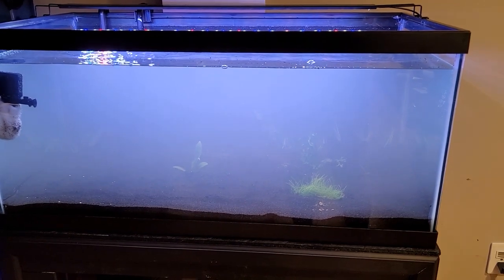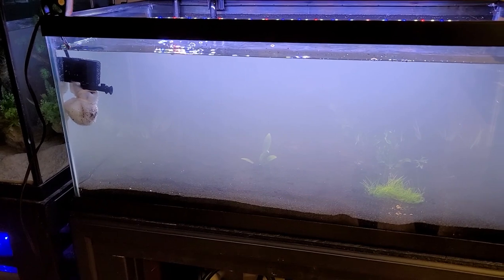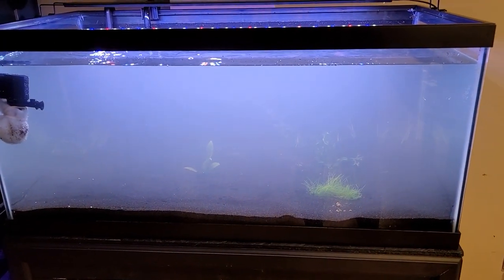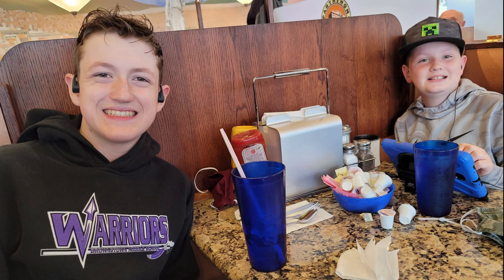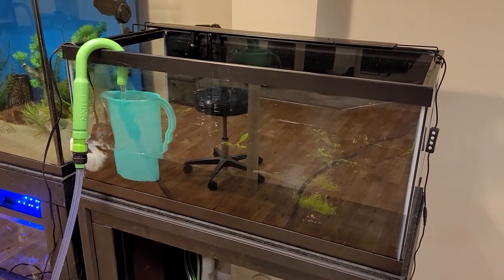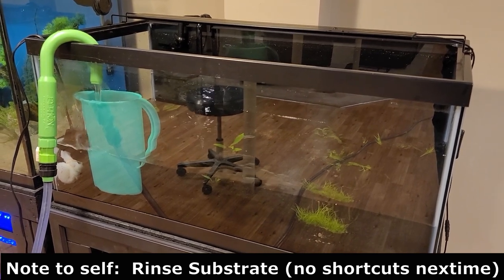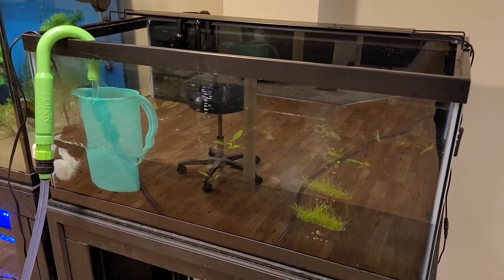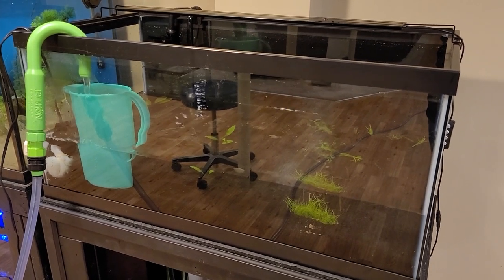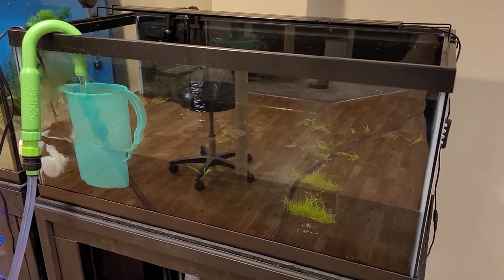It's been a day or two and we're still pretty foggy in here. We're just going to let this stuff settle - it will clear up, it just takes some time. That was just too murky for me to deal with, and I think it's because I didn't rinse my substrate before I put it in. This is 40 gallons, so I'll just do a water change - let's take the water all the way down and put fresh water in to help with the cloudiness.